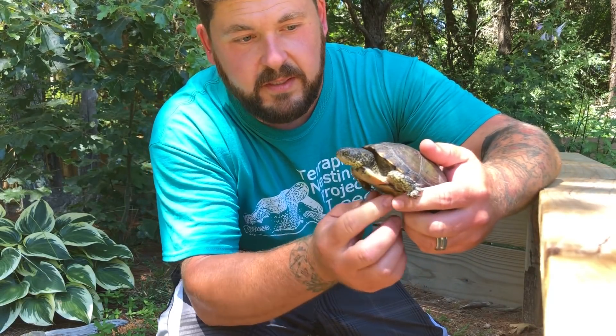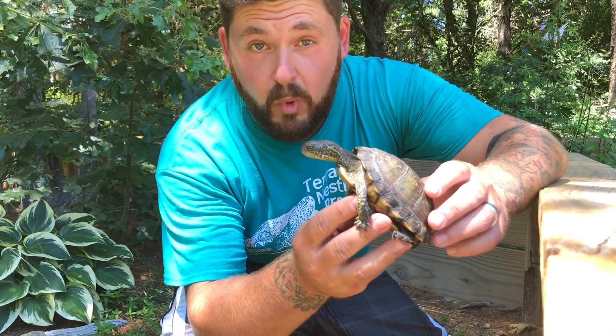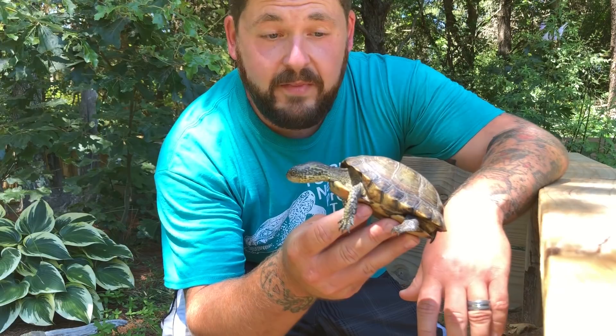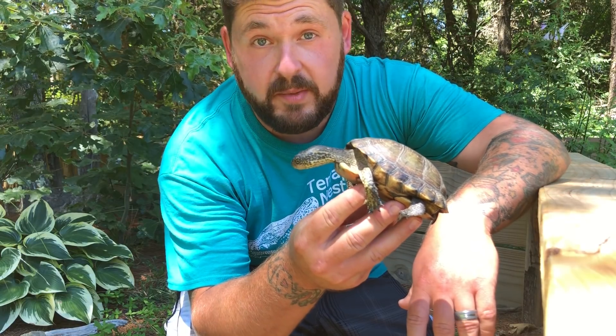This is the Coahuilan box turtle, Terrapene coahuila, also known as the aquatic box turtle, and they're considered to be one of, if not the most unique, members of the Terrapene genus. They're called the aquatic box turtle because these guys spend a great deal of time in water, more so than other box turtle species. They are restricted to the Cuatro Ciénegas wetlands in Coahuila, Mexico, and they're currently considered one of the top 50 most endangered chelonians on the planet.